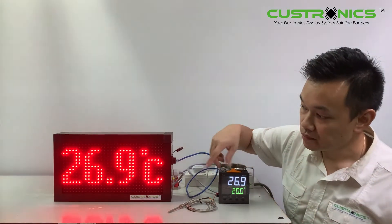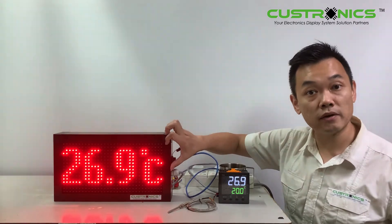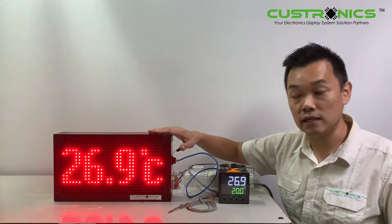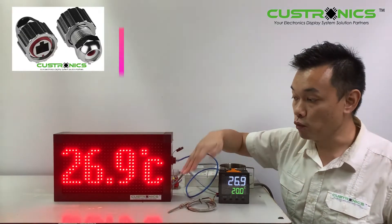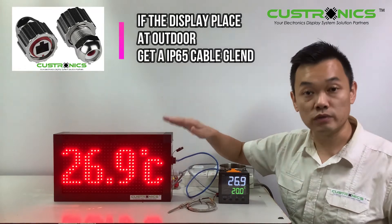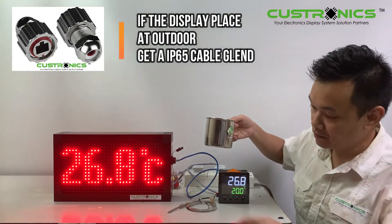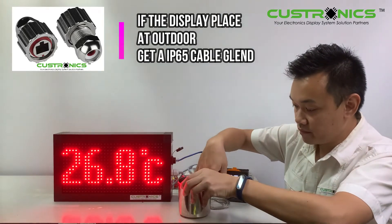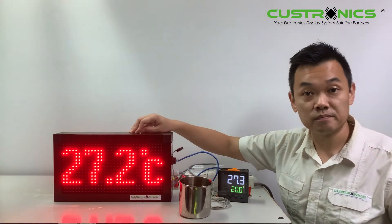Let's try it out. Right now it's about 26 degrees, and the character size of the display is 110mm. The size of the display is 370mm wide and 210mm in height. Of course this unit is weatherproof. So this is temperature control — let's set it on. The temperature will start rising quickly.